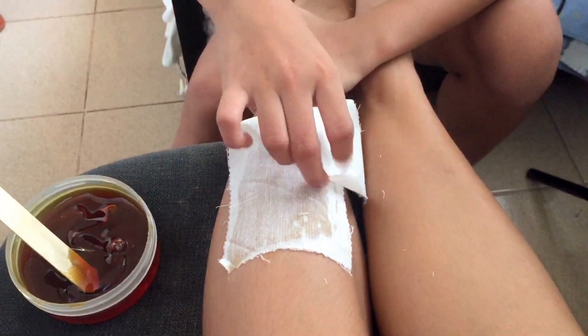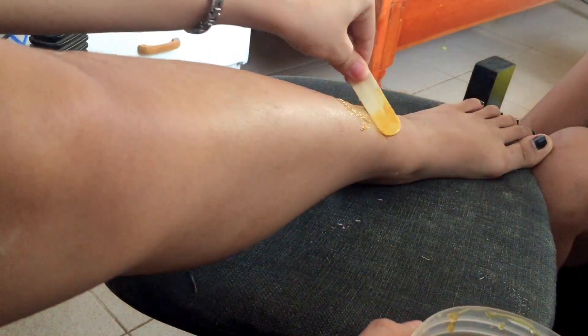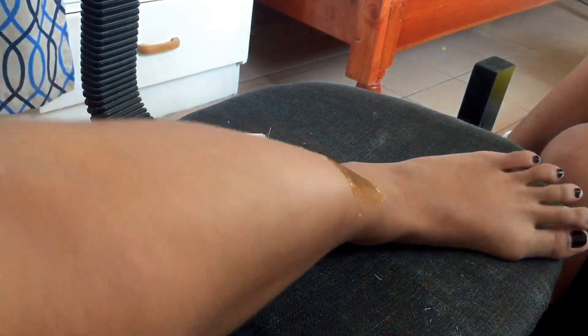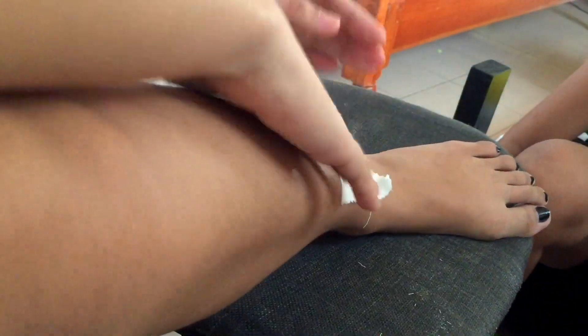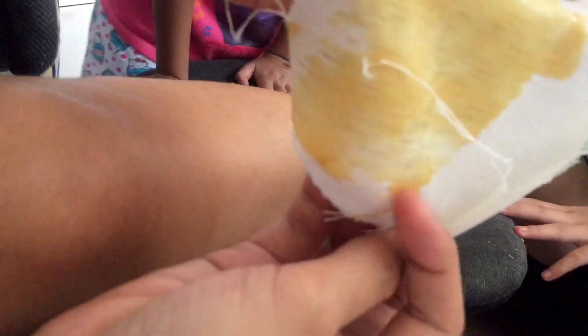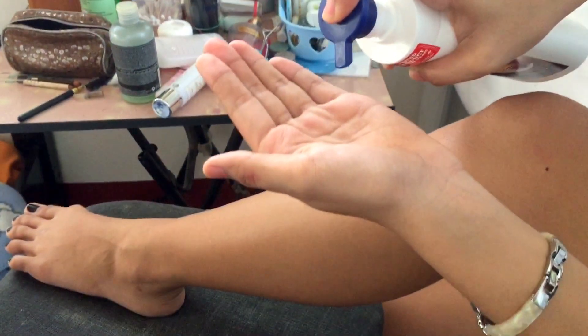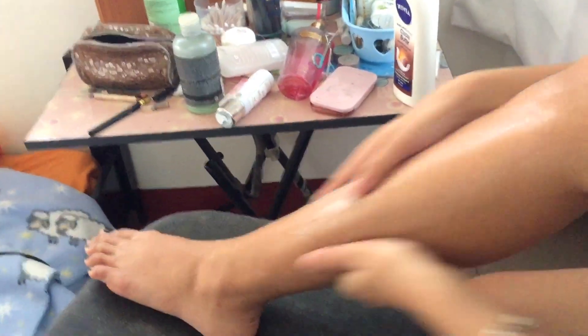When removing the strip, hold your skin taut and quickly pull it off in the opposite direction of hair growth. Don't lift the strip up in the air — I want to reuse it on some sides of my legs, so para tipid (to save). Lastly, apply moisturizer to relieve the skin and you can also apply pressure to the waxed area to help relieve the sting and to make the skin less sensitive.